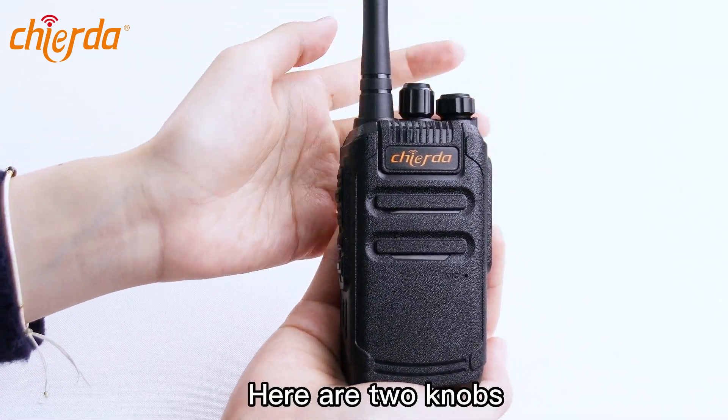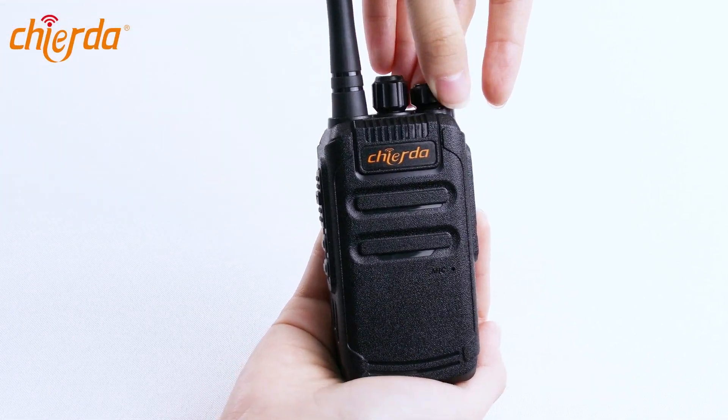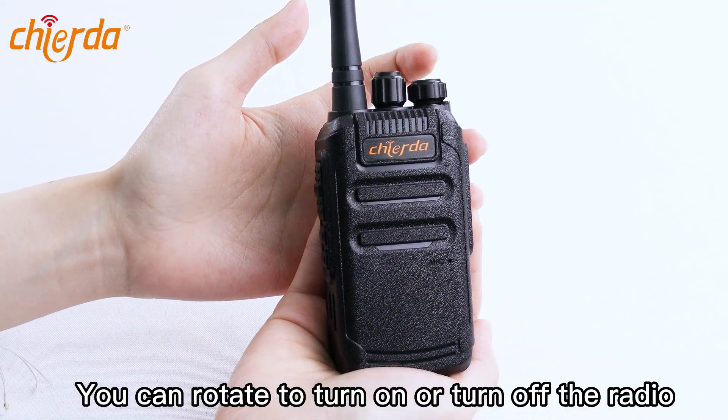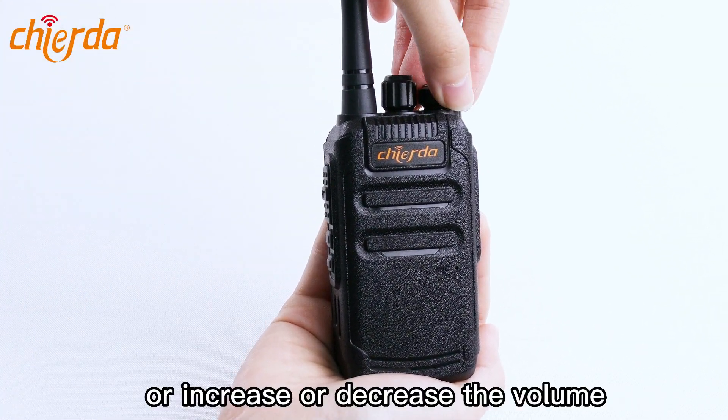Here are two knobs. This is the power switch and the volume knob. You can rotate to turn on or turn off the radio, or increase or decrease the volume.